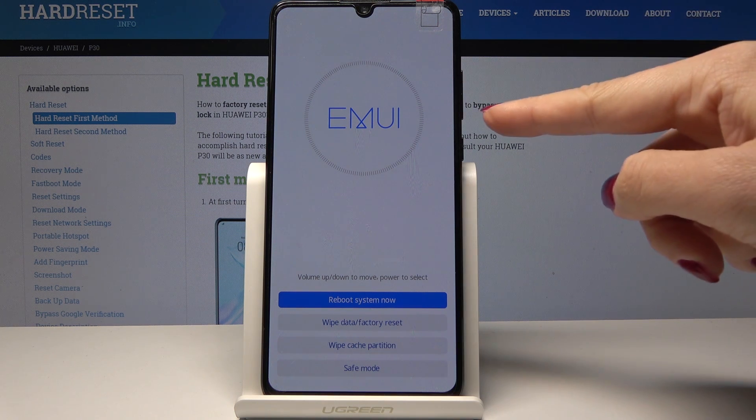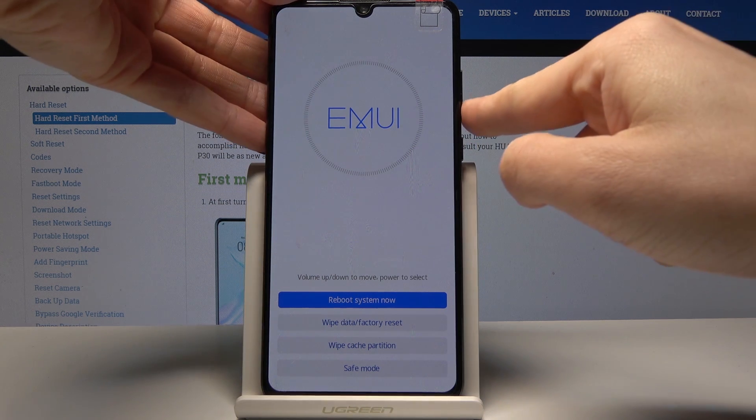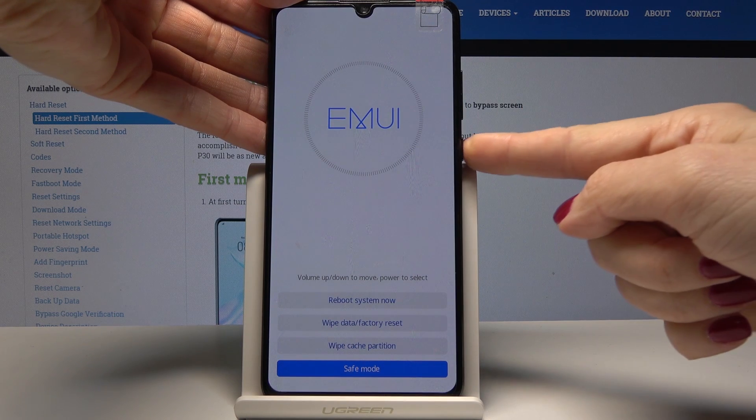You can navigate here by using the volume up and volume down keys, and then select each option by tapping the power key. Let's go to the safe mode option and tap the power key to select it.